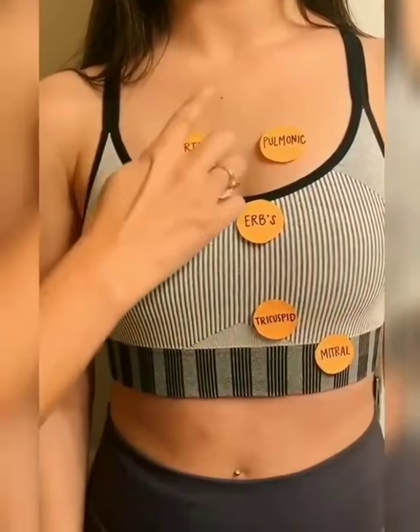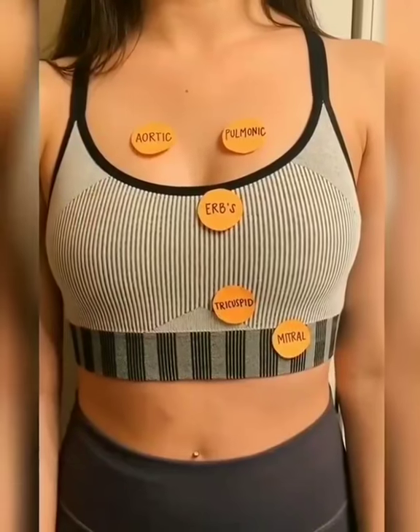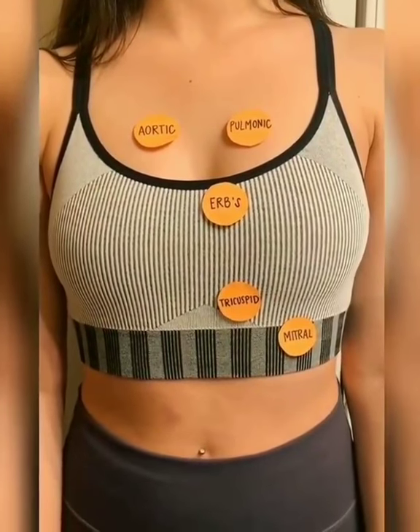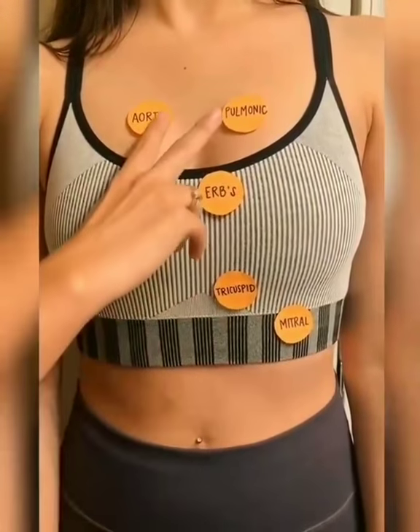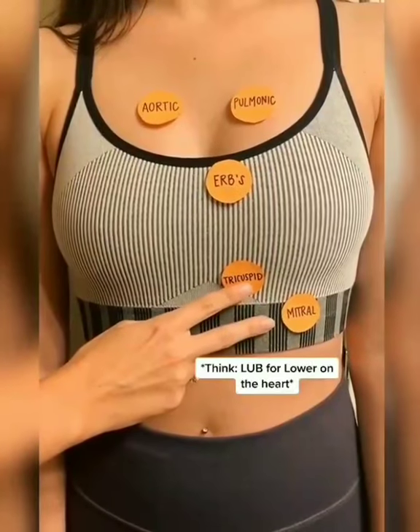We have five landmarks here. Remember the mnemonic: all physicians enjoy taking money. In all of these landmarks, we should hear the classic lub-dub, which corresponds to the closure of the semi-lunar and AV valves. We will hear the S2 or dub sound louder at the base, and the S1 or lub sound louder at the apex.